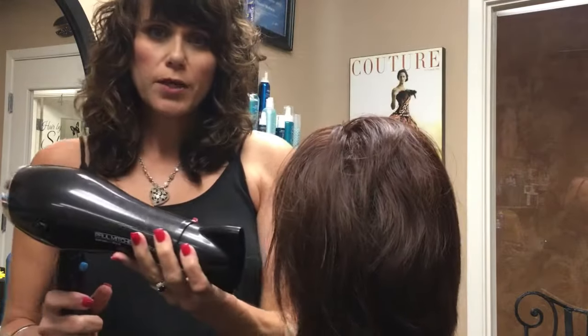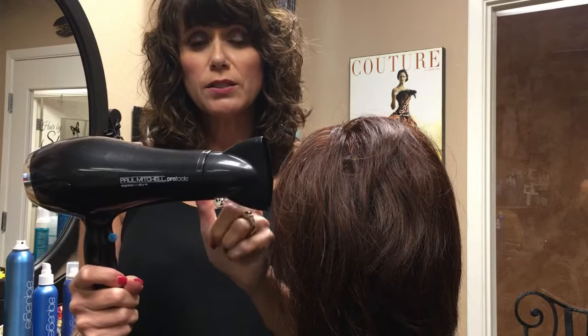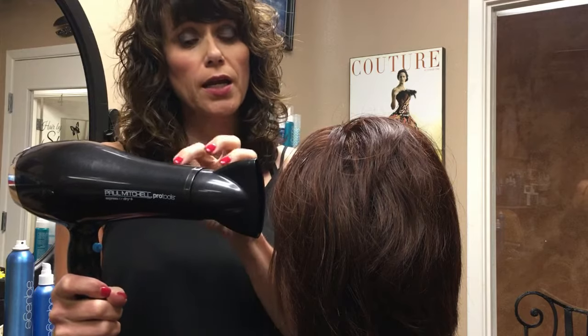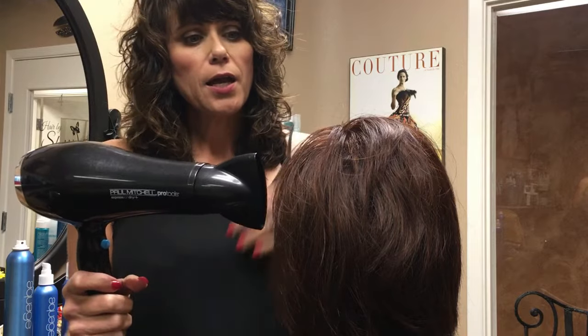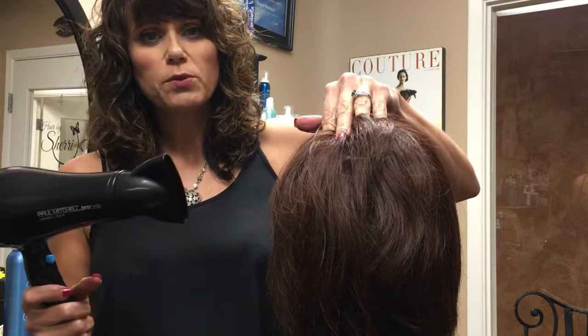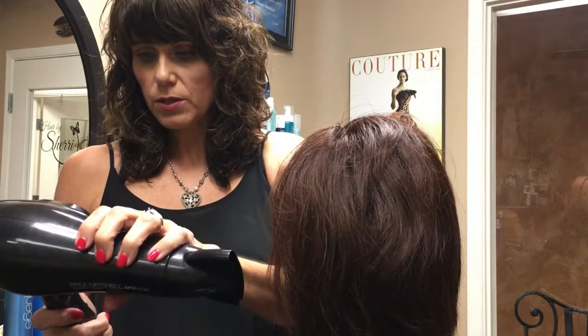I'm going to use my blow dryer, and I want to point out that I am using a nozzle. These nozzles are very important when you're styling because you can direct that air directly onto the area you're wanting to heat up. I'm going to use hot air and focus it in at the root, and then turn off the blow dryer and hold it until it's cool to set it.